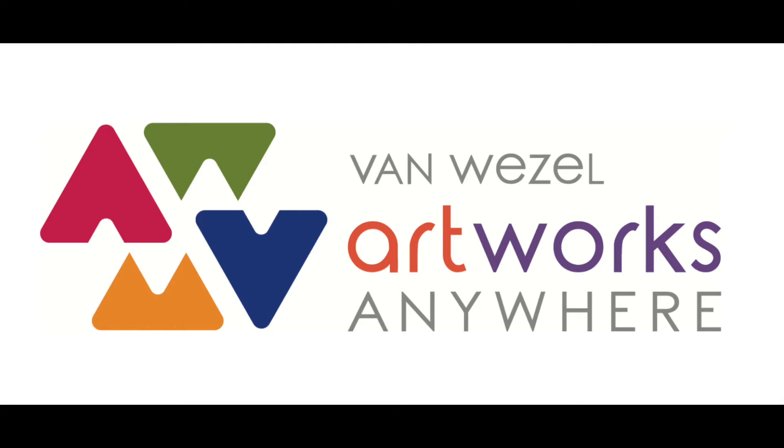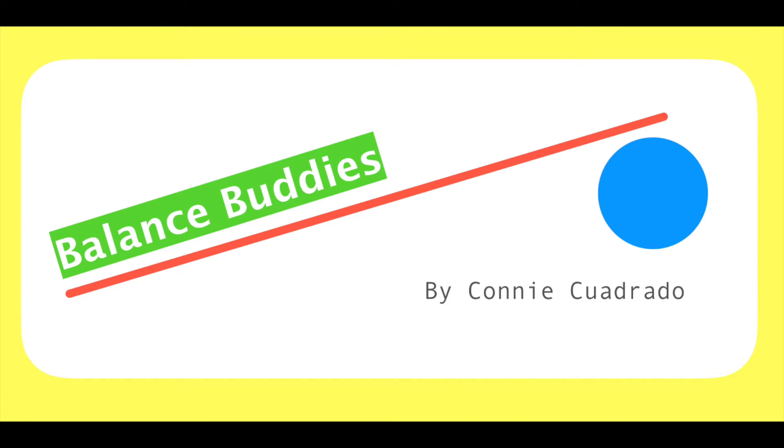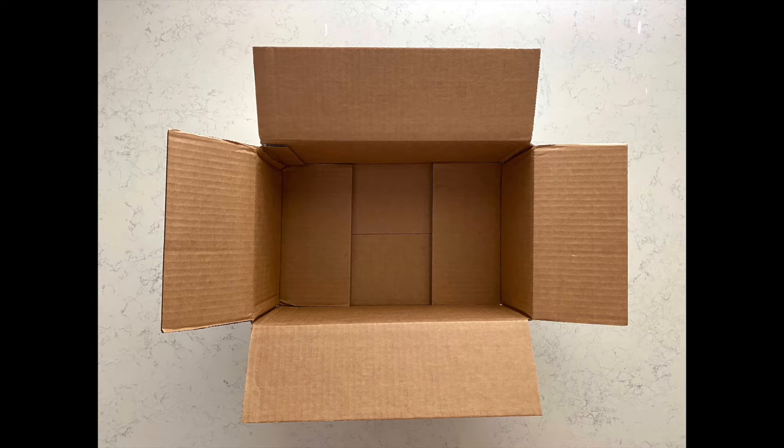Welcome to another Van Weasel Artworks Anywhere. Hi friends, for today's project we're only going to need a box. But it's not just an empty box — make sure you get the right one, because we are going to unfold the story about balance.